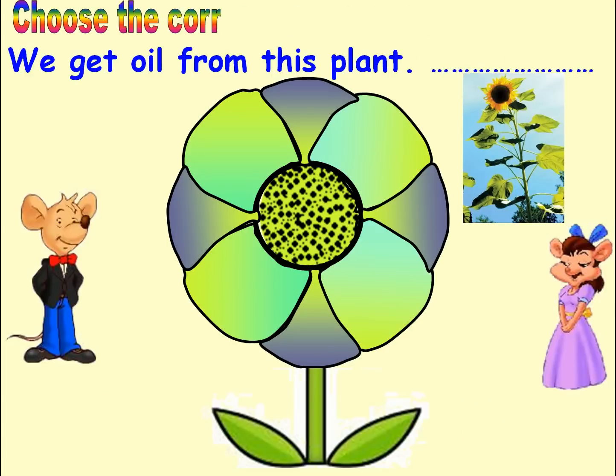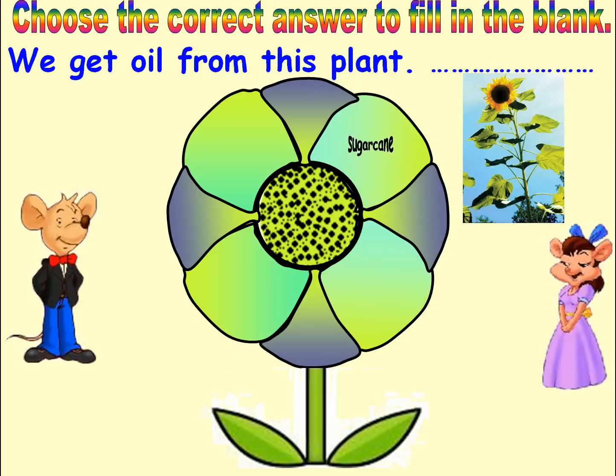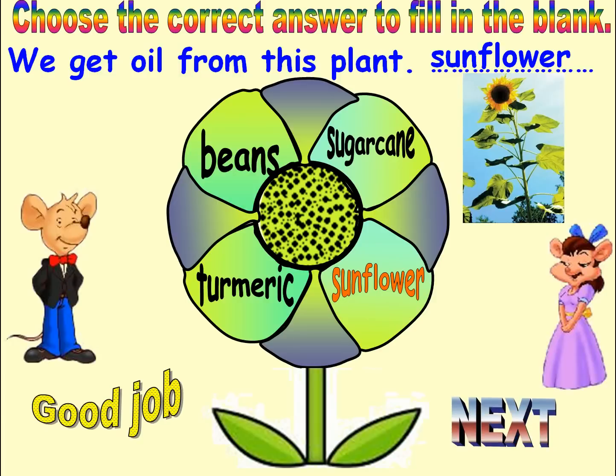Choose the correct answer to fill in the blank. Options: Sugar Cane, Turmeric, Sunflower, Peas. Answer: Sunflower. Good job. Next.